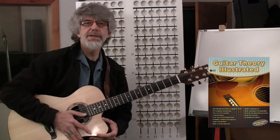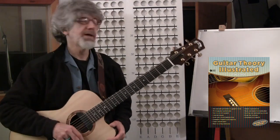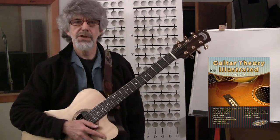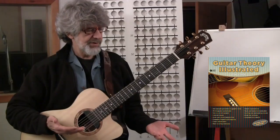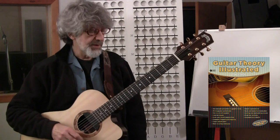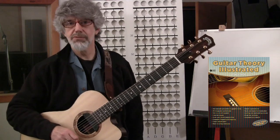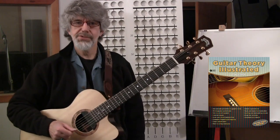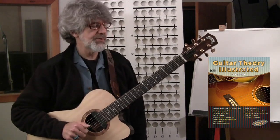Hi, my name's Donald Tarski, and thank you for joining me on the first of the series of guitar theory video lessons. I decided to put some lessons together like this mainly because I've got a new book out called Guitar Theory Illustrated, and I want to teach some of the lessons out of that and share some of these lessons that I've learned over the years.